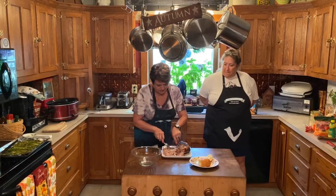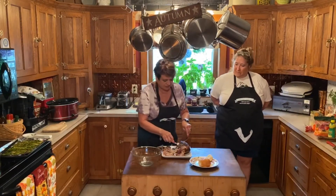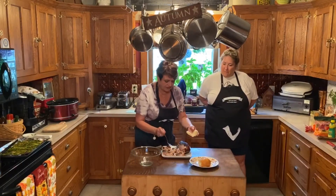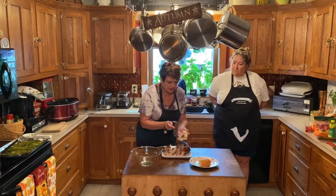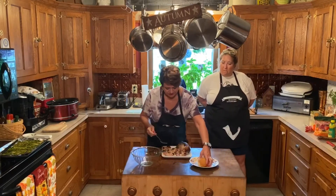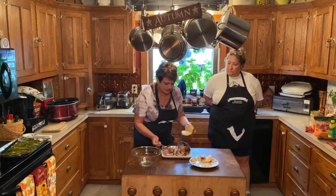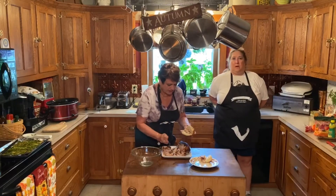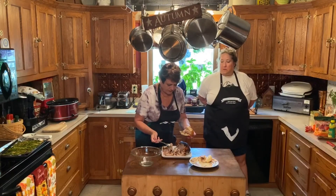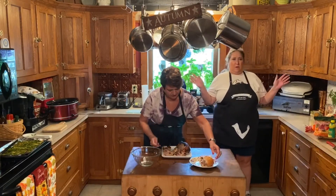I wish someone would invent Smell-O-Vision. That would be awesome. So this is just pulling apart. And then you can do a little slider type thing with a Hawaiian sweet roll, some sort to put them on. I like barbecue sauce on mine. I like coleslaw on mine too. And then I have a whole hard roll. You can also put more juice from the crockpot onto your pork. Any condiment you like — ketchup, mustard, sweet hot mustard, maybe Dijon, barbecue sauce. There are so many varieties of barbecue sauce — honey barbecue, horseradish mustard.